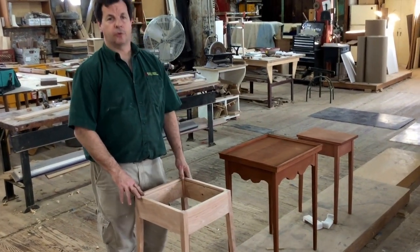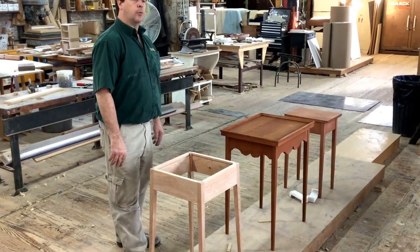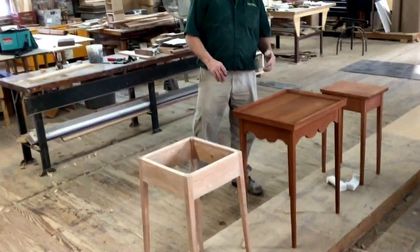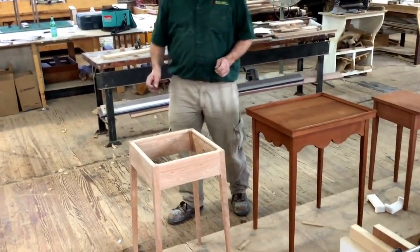While we're in the shop today, I thought I'd introduce you to a few things that we're working through. We're going to bring a Hepplewhite collection to you — a Hepplewhite table, side tables, T-table, little end tables — all going to be in the Hepplewhite collection. These are original Bartley pieces that we've tweaked a little bit.